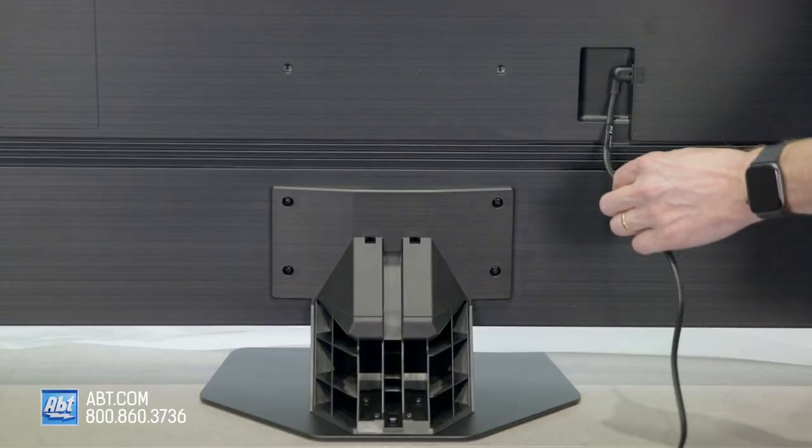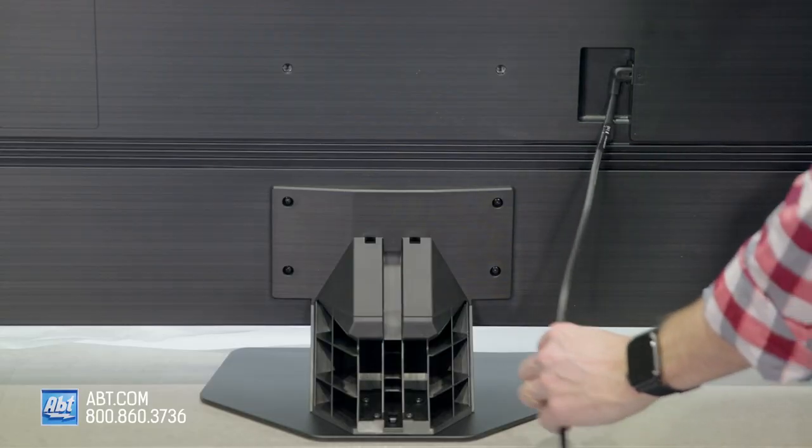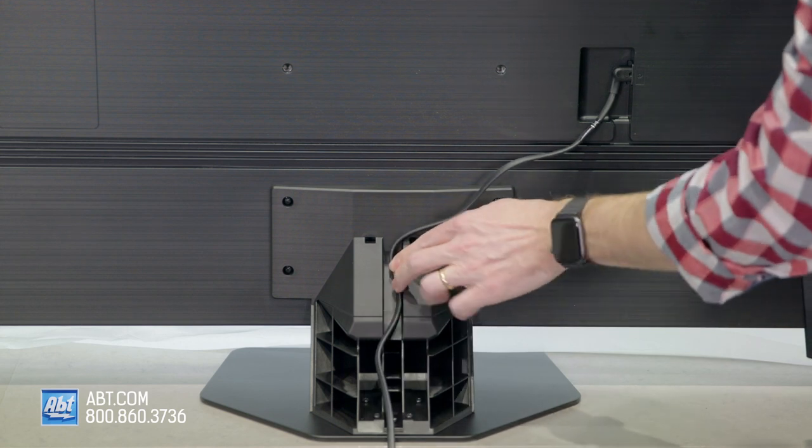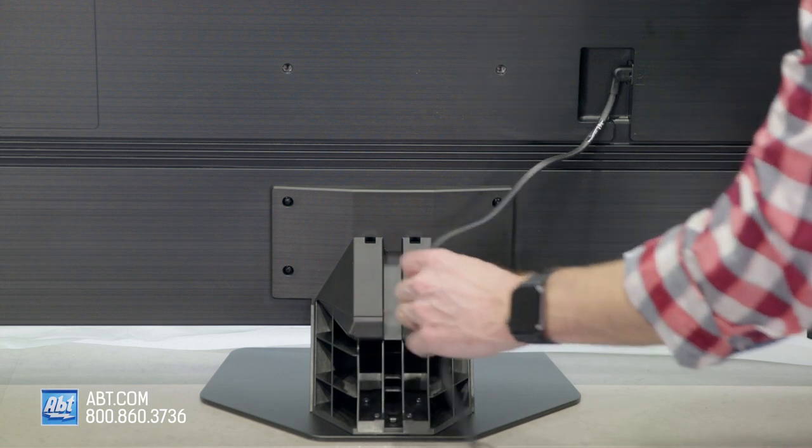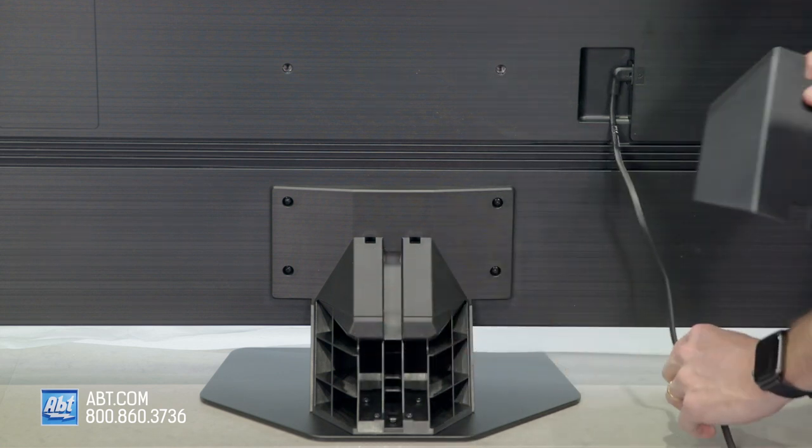As you can see here, we've plugged the power cord in. You do have the option to either run it through the cable management channel on the back of the pedestal, or if you want to have a little extra room on that cord, you can leave it out of there.